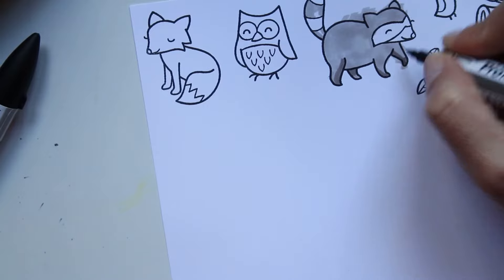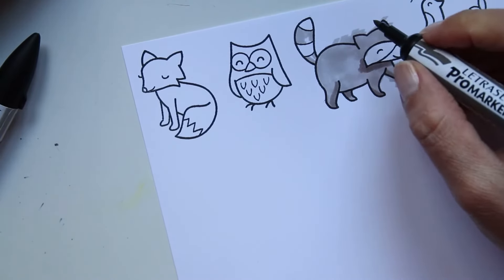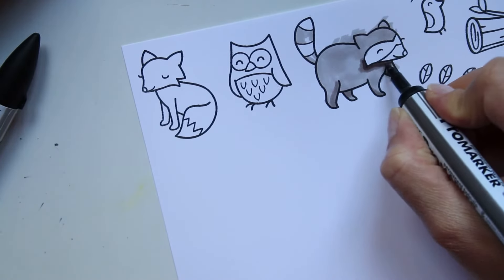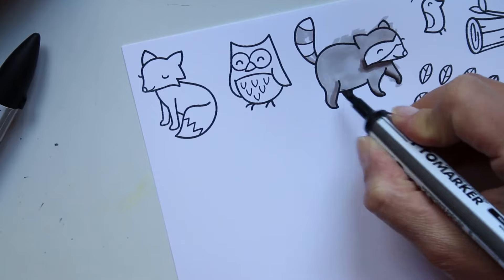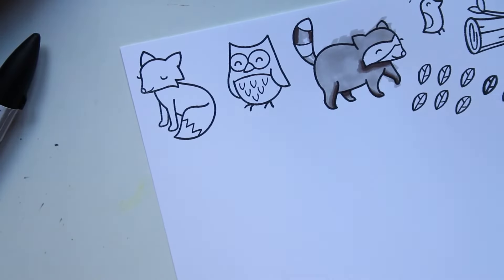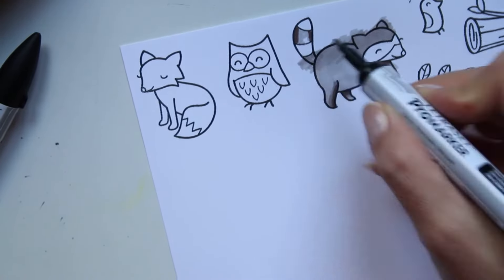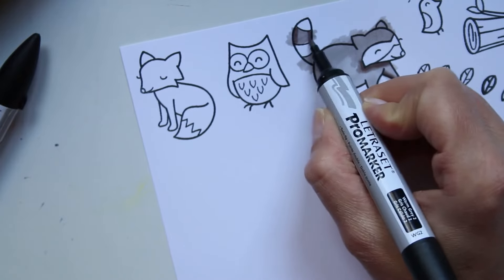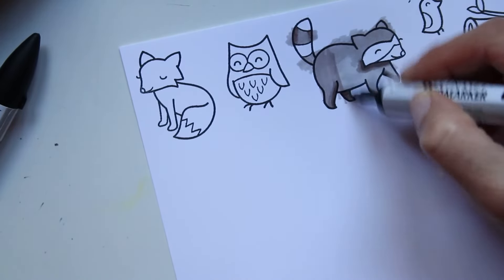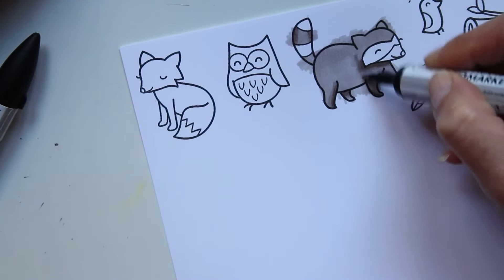Comme d'habitude, je marque mes ombres avec la couleur intermédiaire, je mets un petit fin trait de couleur la plus foncée, et après je mixe le tout avec la couleur la plus claire. J'ai beaucoup accéléré la vidéo, donc ma table continue de trembler — j'espère que je vais pas coller le mal de mer à personne.